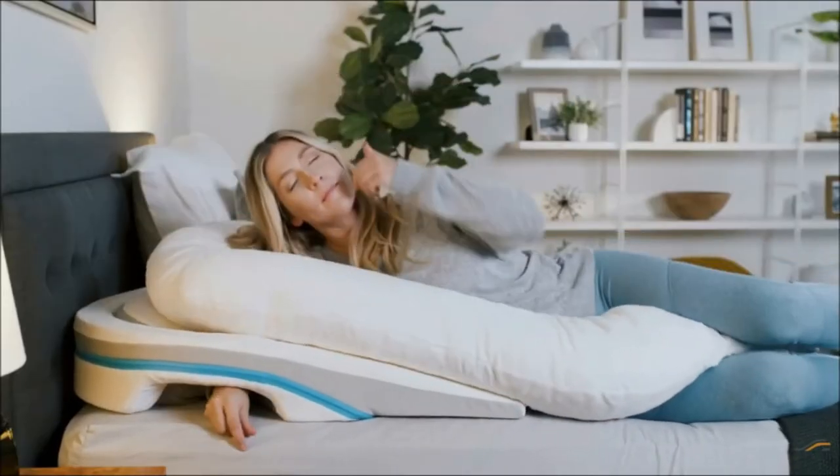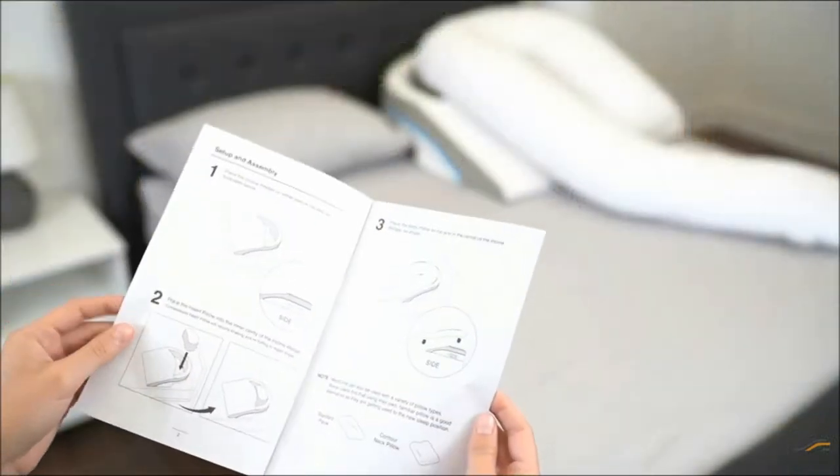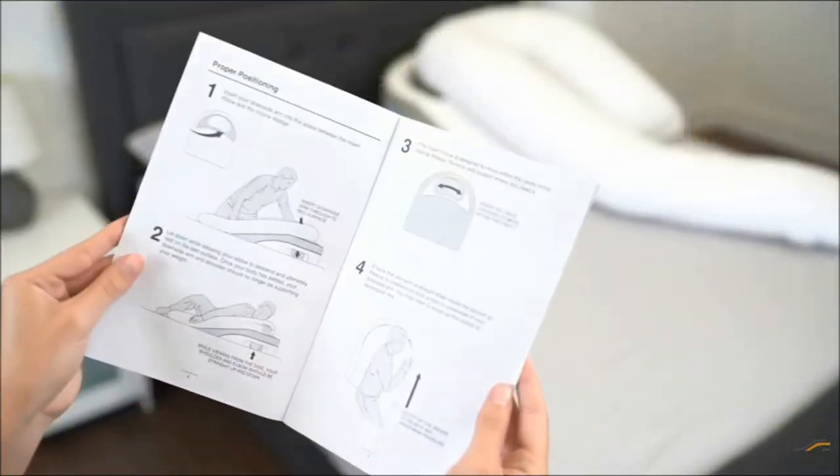We made this video as a personal guide to help you have the very best MedCline experience. You are welcome to follow along in the user guide booklet included in the box.